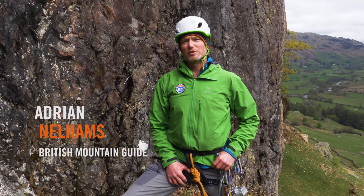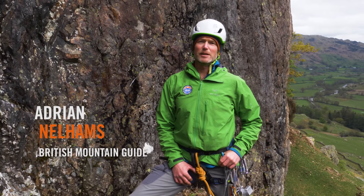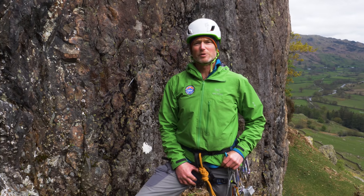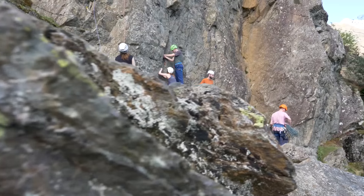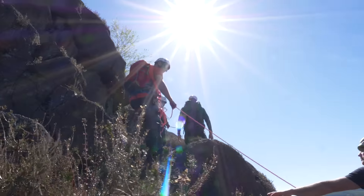My name is Adrian Nellums. I'm a British Mountain Guide. I'm Director of the International School of Mountaineering, which is ISM. I'm also Technical Director for the British Mountain Guides. So we're here today to talk about anchors and joining anchors together with a sling, and it's all part of the Lakeland revival that's here in the Lake District over the summer months.